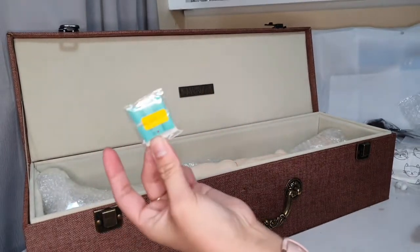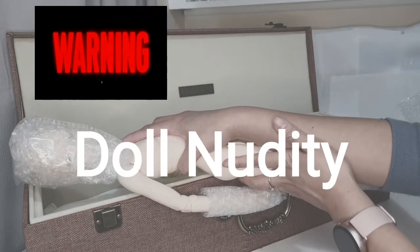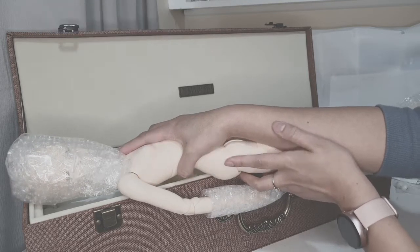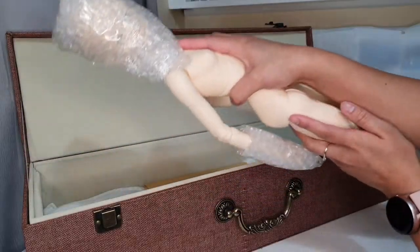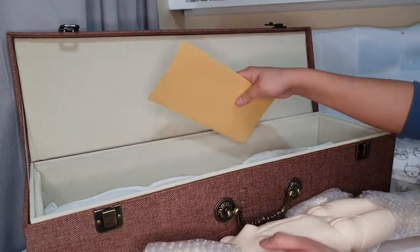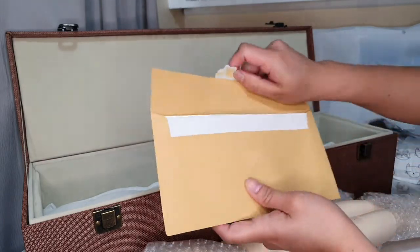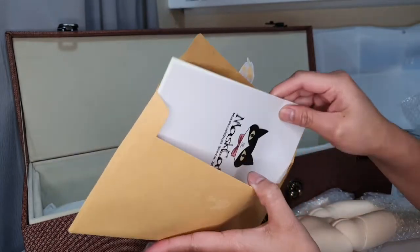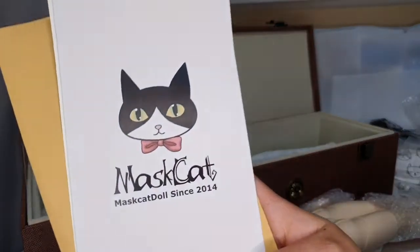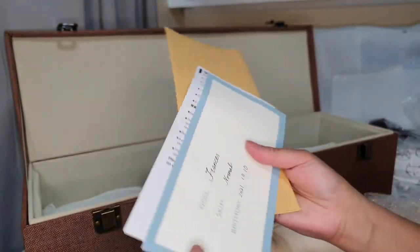I also got eye putty as a gift. Before I proceed — warning for doll nudity. If you are sensitive to doll nudity, you can skip this part or watch other videos on my channel. Let's take everything out and put the box away. This is the COA.